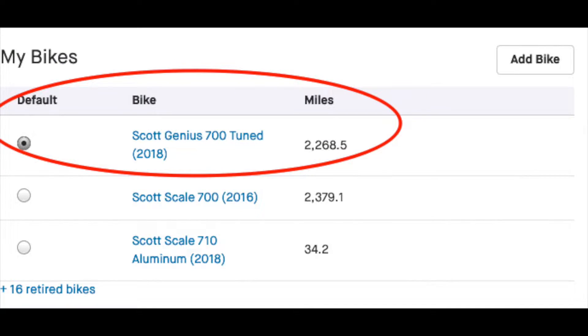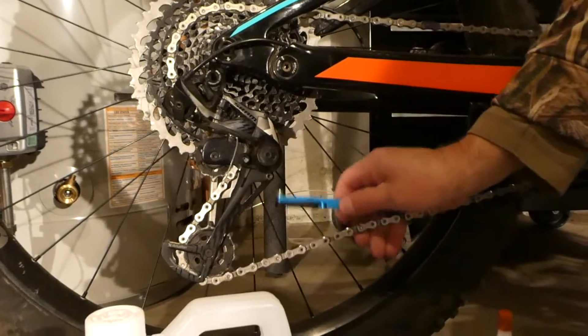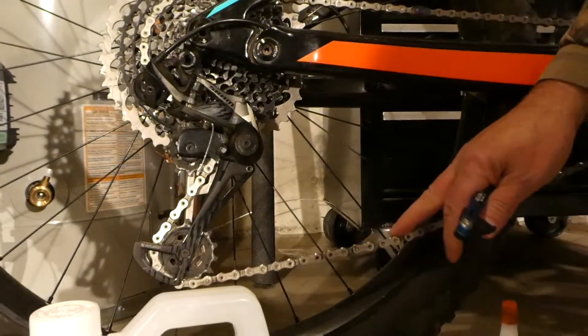I have 2,300 miles on this bike, and the chain — if I use my chain checker — it says I'm at about 0.75, so my chain should be replaced.